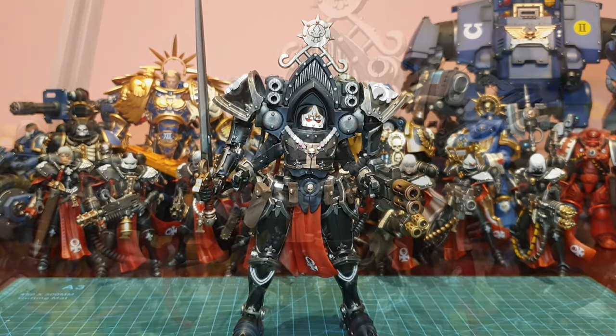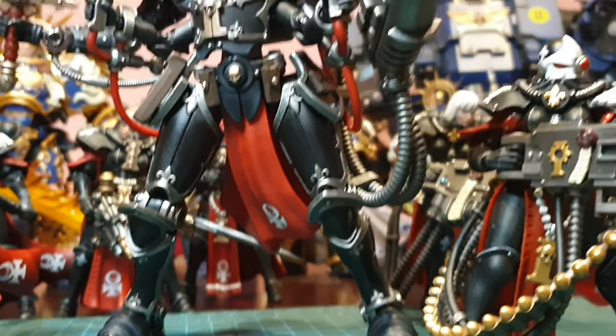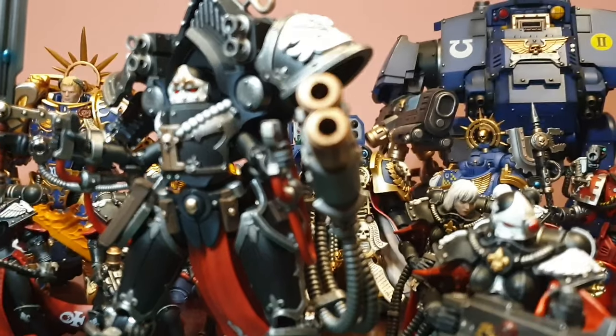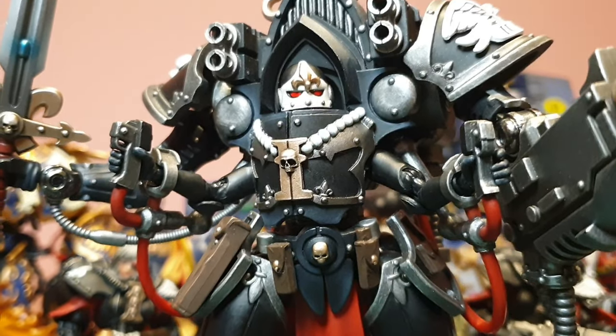From Warhammer 40k, the Paragon Warsuits are the Adeptus Sororitas' heavy infantry, carrying heavy firepower and massive close combat weapons into battle. Have Joy Toy successfully brought over the ultimate nun with guns into action figure form?